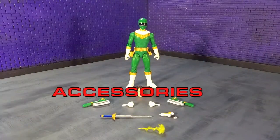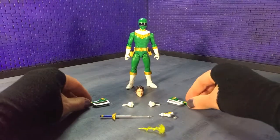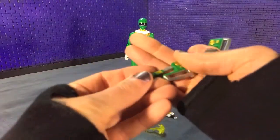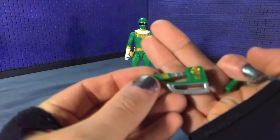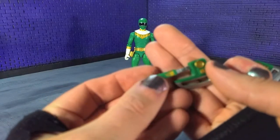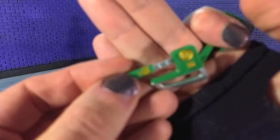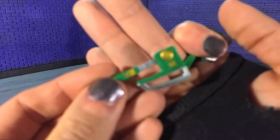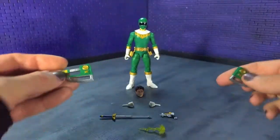Now is the time in the review where we talk about accessories, and Zeo Green comes with pretty much everything you would want and expect him to come with. Starting off with the most obvious, which would be his signature weapons — his axes or hatchets — and they look really good. Unfortunately, paint defects carry over here too: I got a little missing gold there, which once I find the right shade of gold is an easy fix.